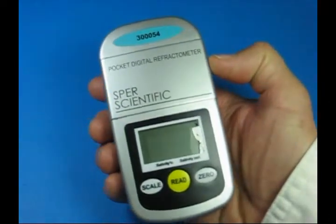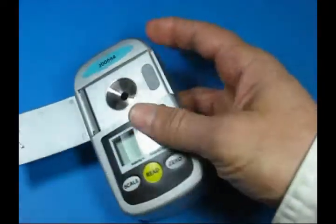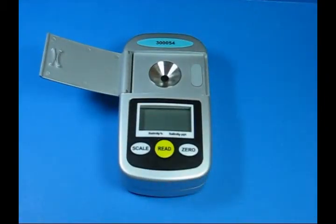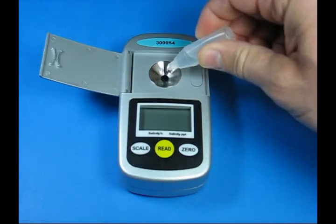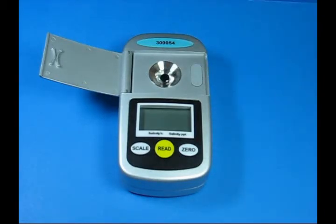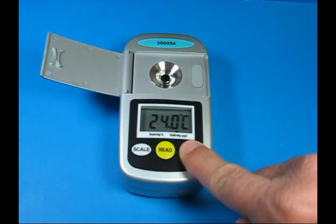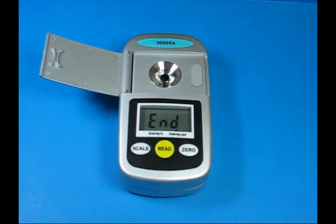Our new pocket digital refractometer is a small unit that calibrates easily to distilled water, regardless of the scale being measured. All we need to do is put a few drops of distilled water, turn the unit on, and press the zero button, and the unit is calibrated.